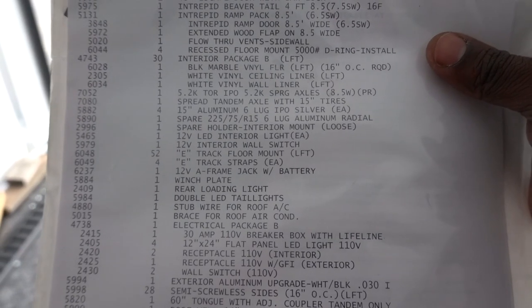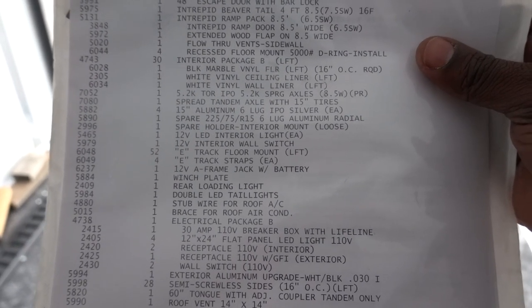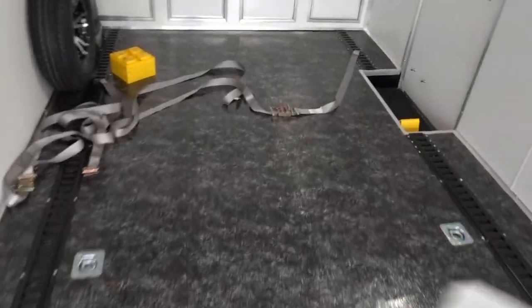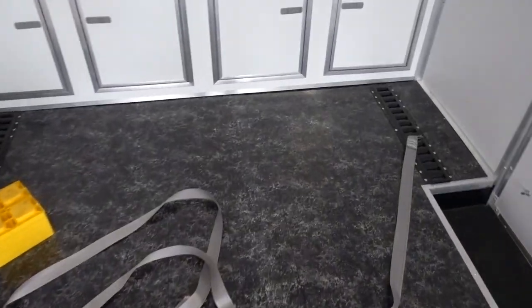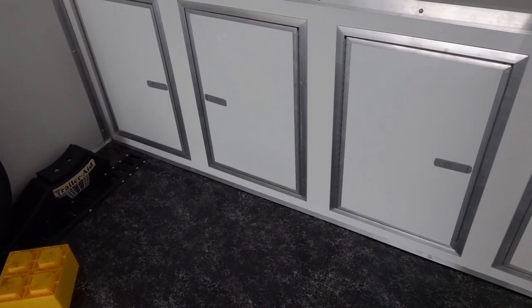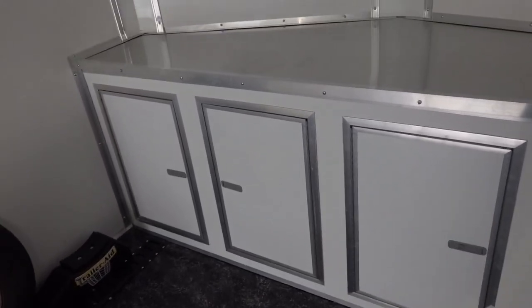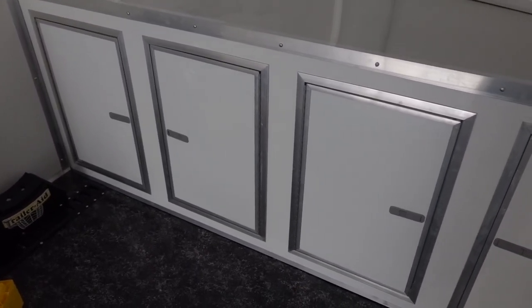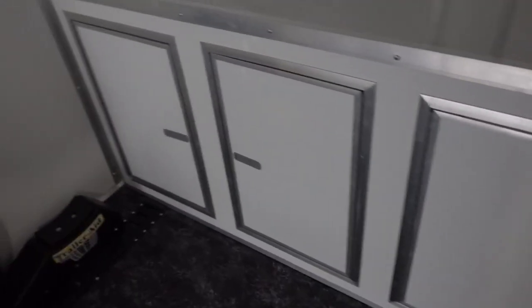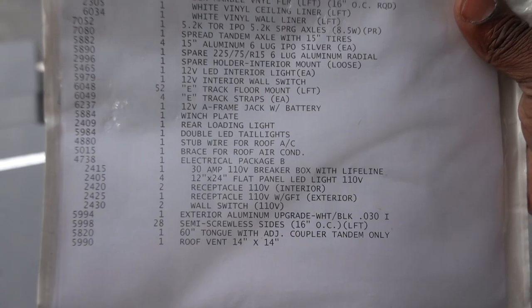I also included a winch plate inside the trailer. It's located on the underbelly up front and you can't see it from inside. If I ever decide to add a winch in the future I can do that, and if I sell the trailer the buyer can add one easily. The plate is already installed — I think it's just four bolts to drill in and you're done.